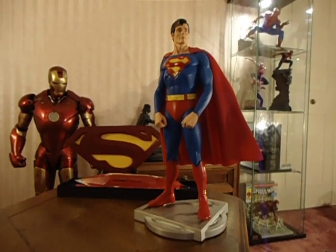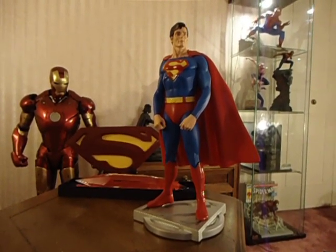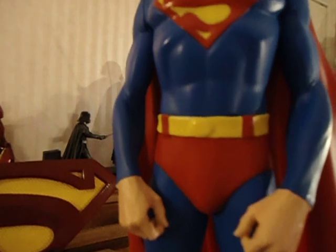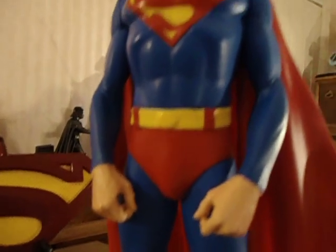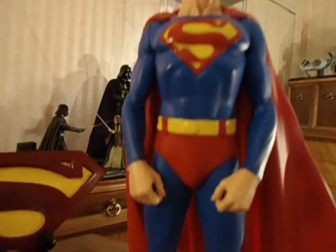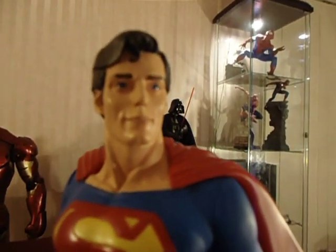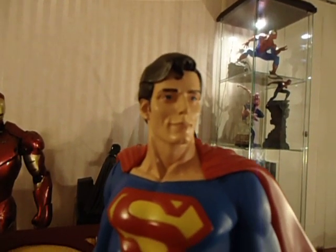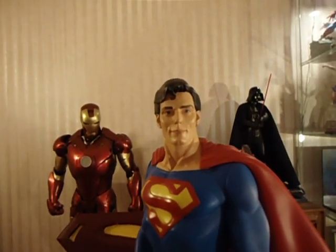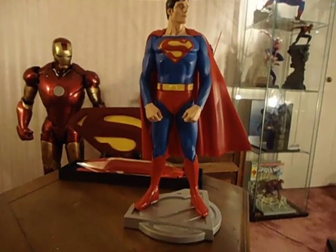First looking at it, the paint is not bad. It's not overly detailed — you can take a look at the buckle, and that's not all that detailed, or the boots or the S. The face actually looks better in person than it is showing up on the camera and on the photographs that I've taken.